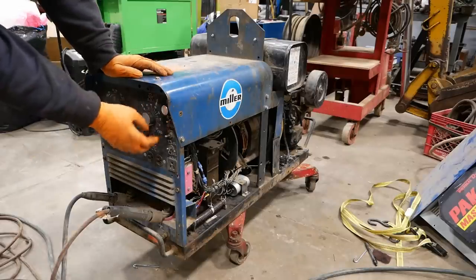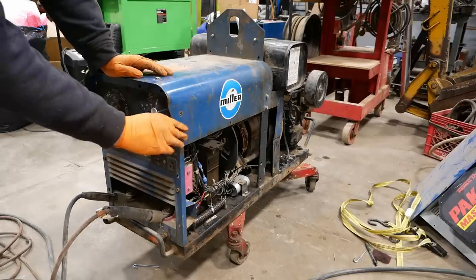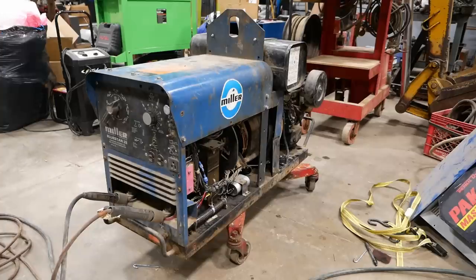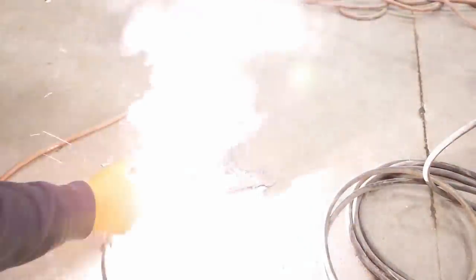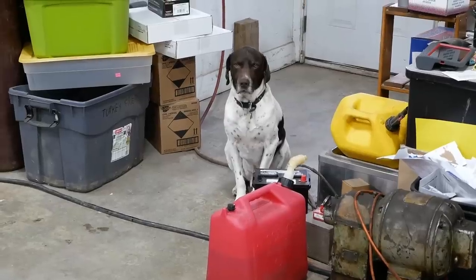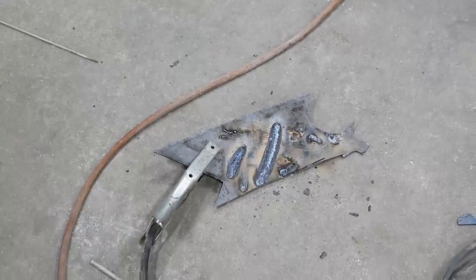All right, let's see what she does. The good news is it welds — it welds just fine.